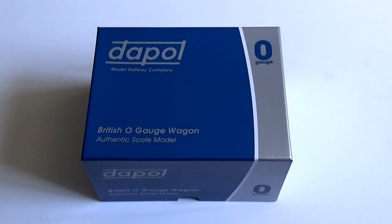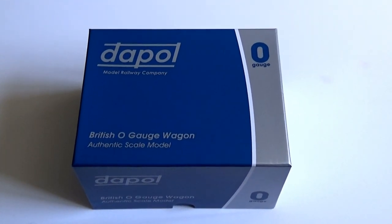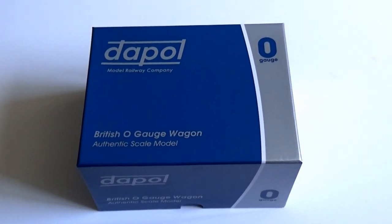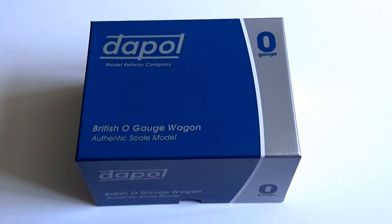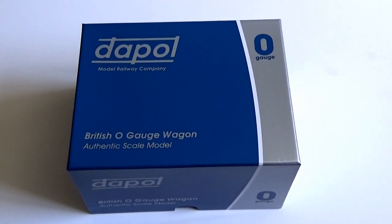Hello, welcome to Brockwell Lane. Here we have a bit of an impulse buy, I must admit, being O gauge, which is not something I usually model in, being N gauge and 009 and 00 already. But I couldn't resist this really.